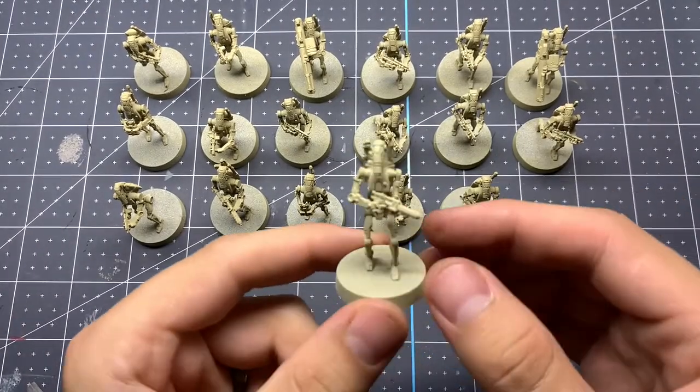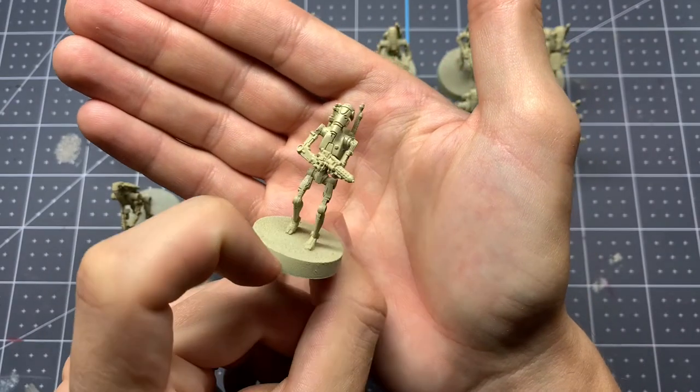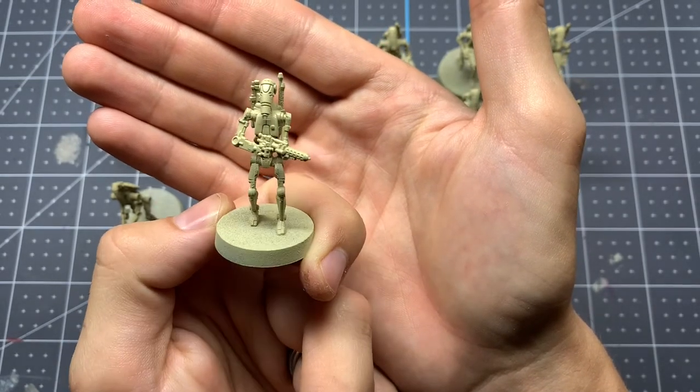We started these off by spraying them with Skeleton Bone from the Army Painter. You could also use Wraith Bone from Citadel if you prefer — I would actually use that if I could go back and do it again. The Army Painter one ended up being a little bit coarse on the model and didn't make a perfectly smooth finish.